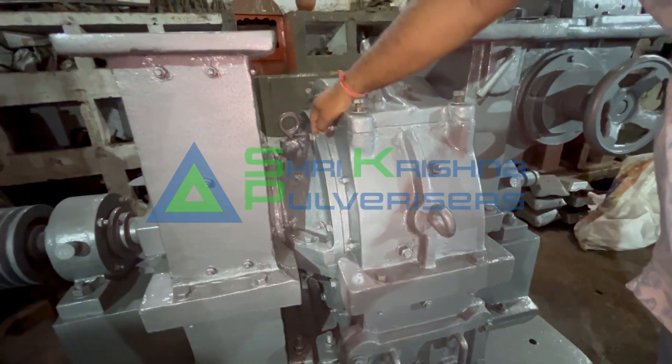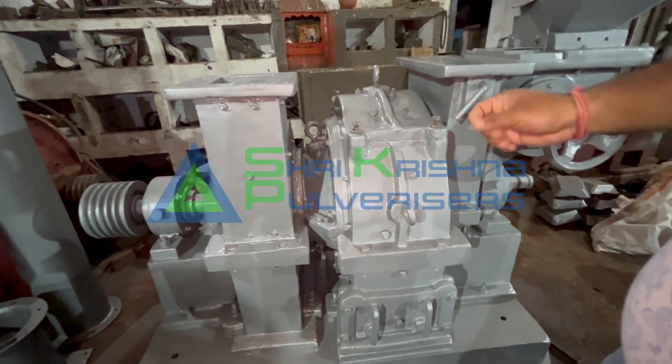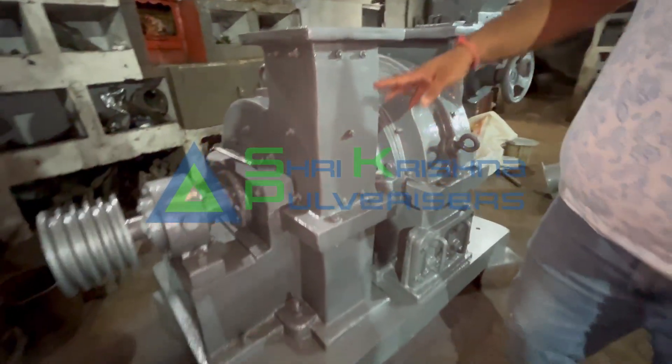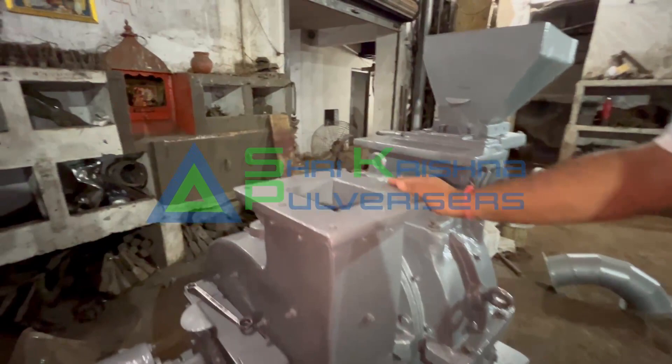This is a classifier. We decide here the amount of powder to output. After that, this is a blower body, which is also fully casted iron. Here, we put the powder into a cyclone tank.